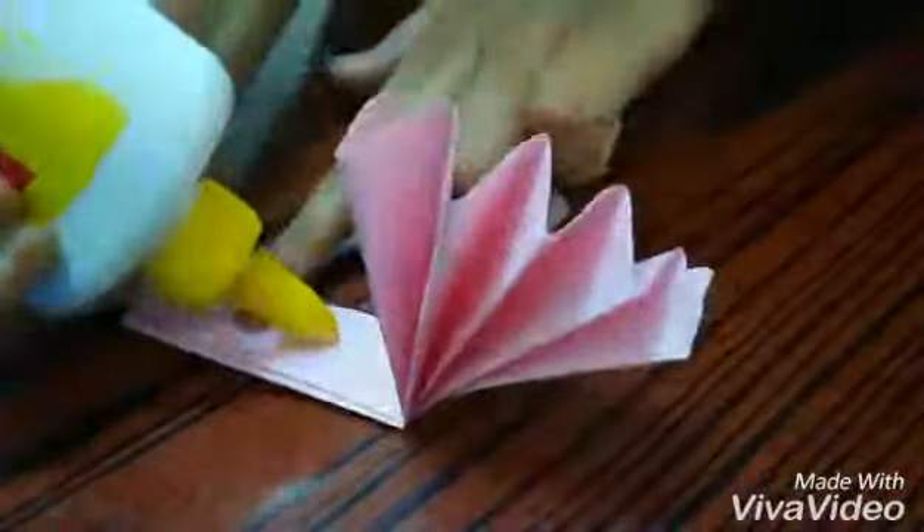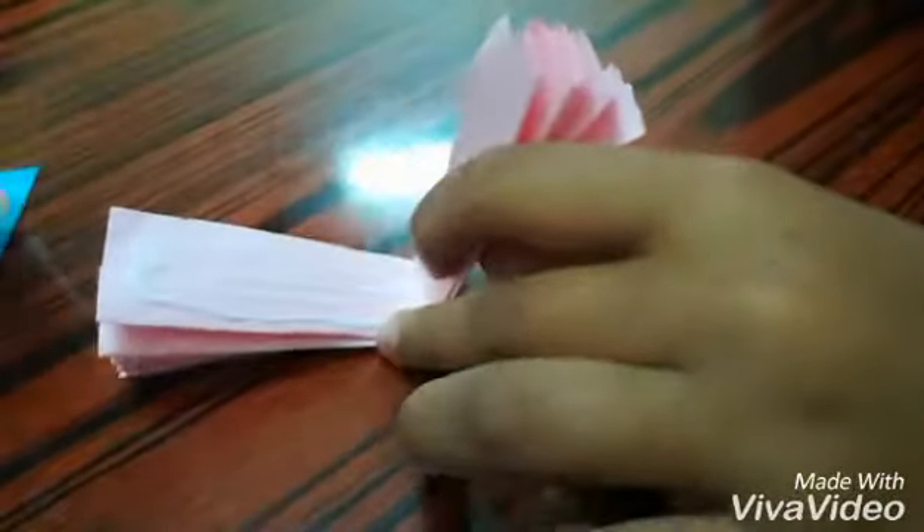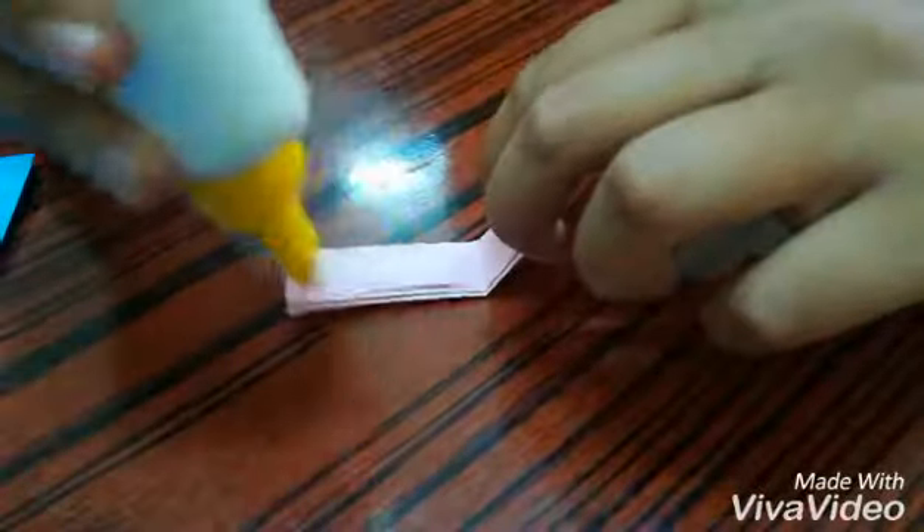Next, you have to apply glue. Do the same thing for the remaining pieces.